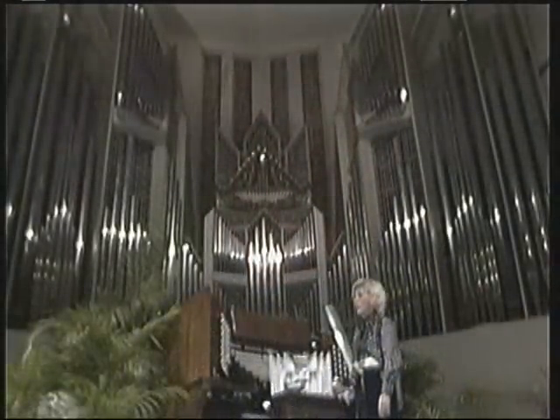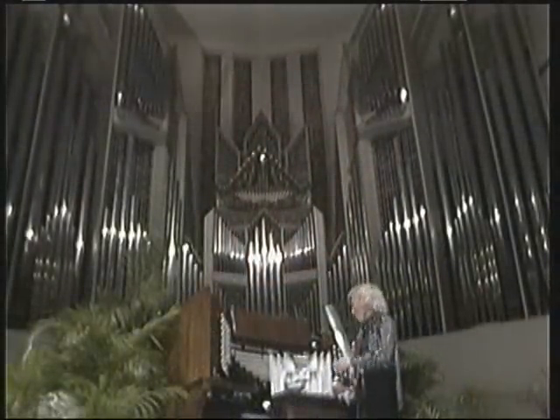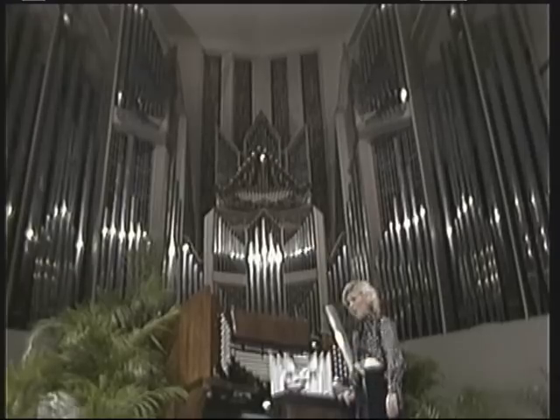I think it's very appropriate to praise Christ the King of Kings with the organ, the King of Instruments. Many of you have written as you have watched the program and asked about the great organ here in the Coral Ridge Church. Today I would like to explain this organ to you, to show you how it works, to tell you about the stops and the pipes and the many things that this organ will do.